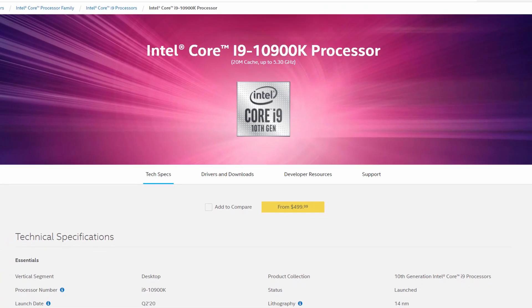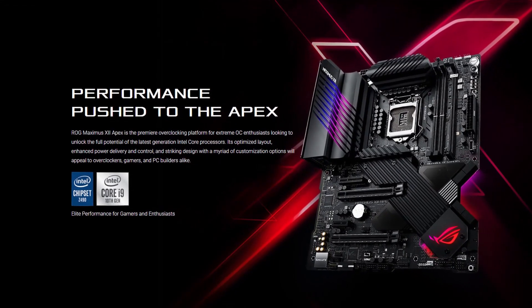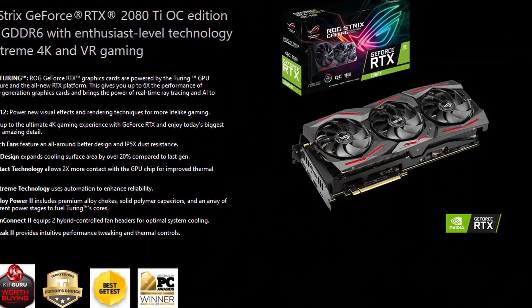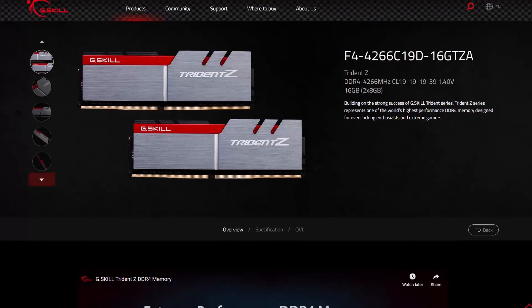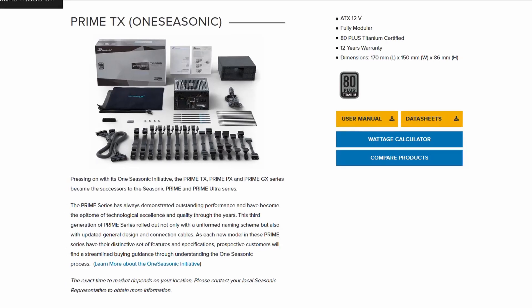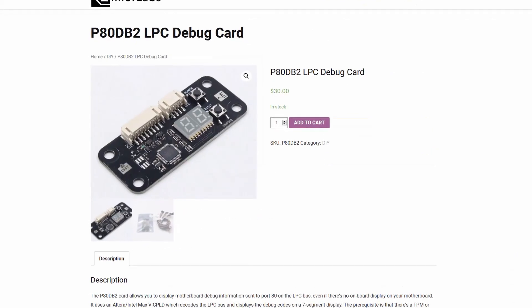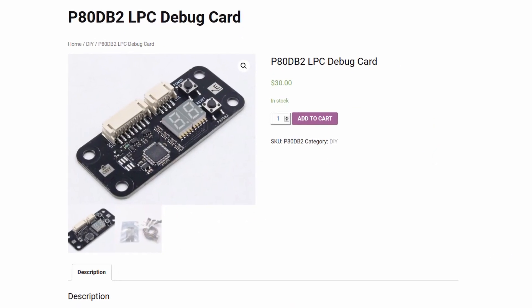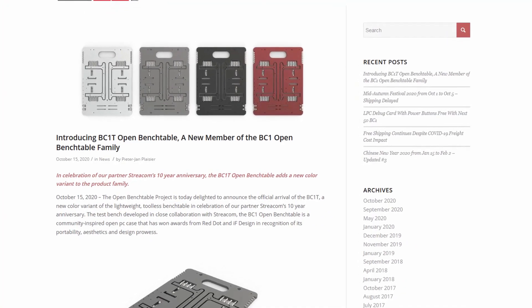Along with the Intel Core i9-10900K processor, we will be using the ASUS ROG Maximus 12 Apex motherboard, an ASUS ROG Strix RTX 2080 Ti graphics card, a pair of G-Skill Trident Z DDR4 4266 memory sticks, a Seasonic Prime 850W Platinum power supply, the Elmore Labs P80DB2 LPC debug card, EK Quantum X water cooling, and our favorite open bench table.